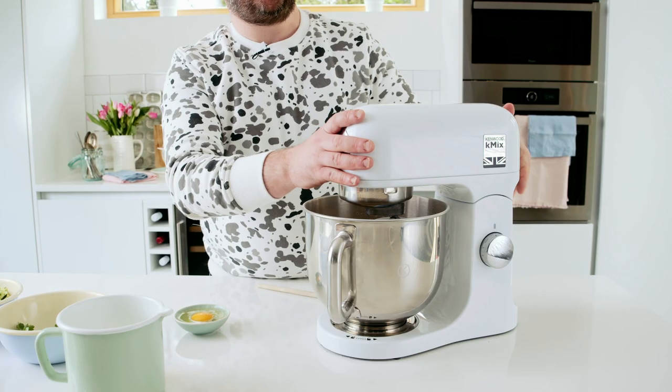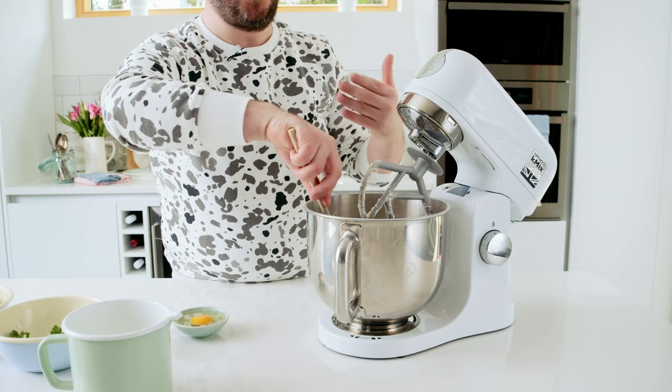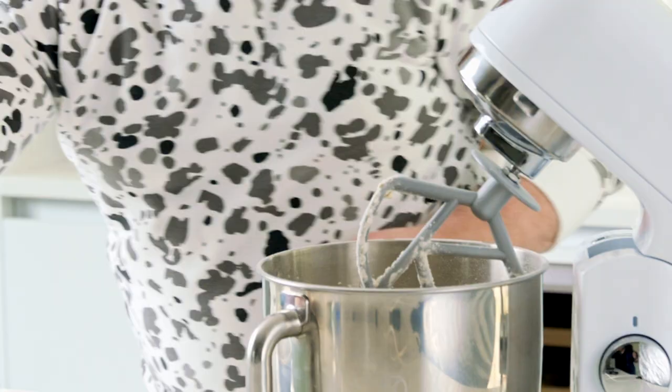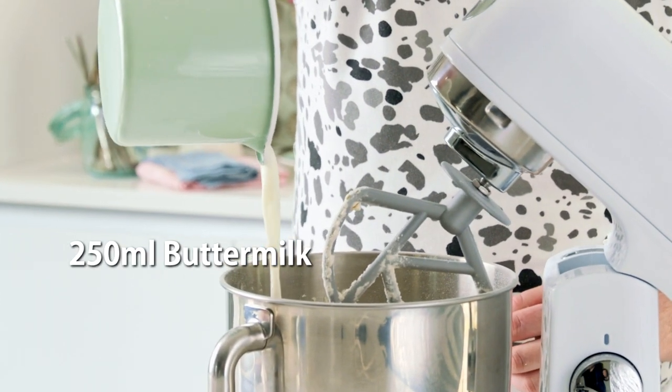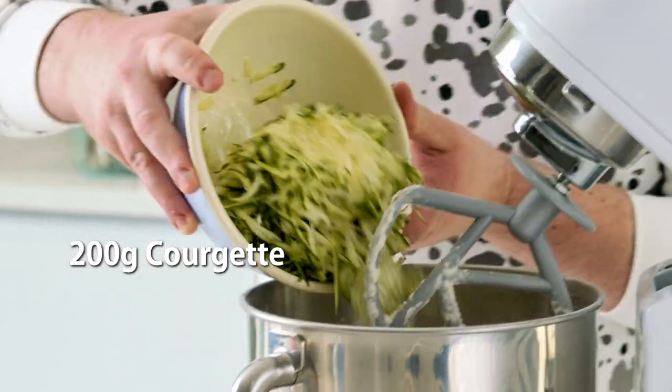Now that this is mixed, I'm going to add in my remaining ingredients. I always push my mix to one side so my wet ingredients are at the bottom of the bowl — that just helps with mixing and ultimately stops your mix from over-mixing. To this I am adding the buttermilk, whole egg, chopped parsley, and courgette.